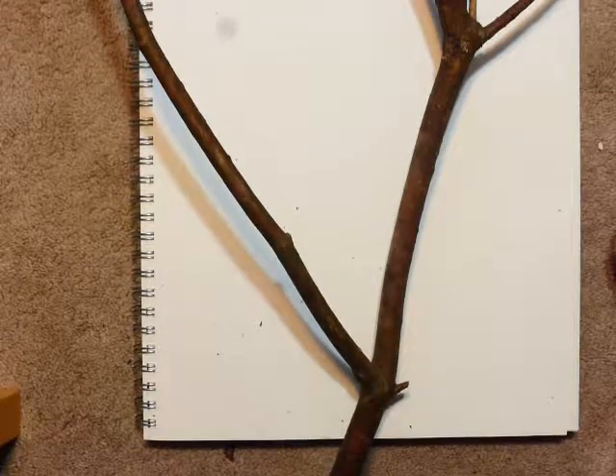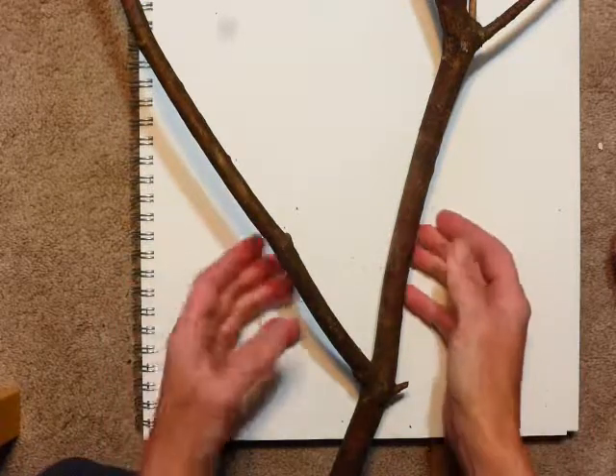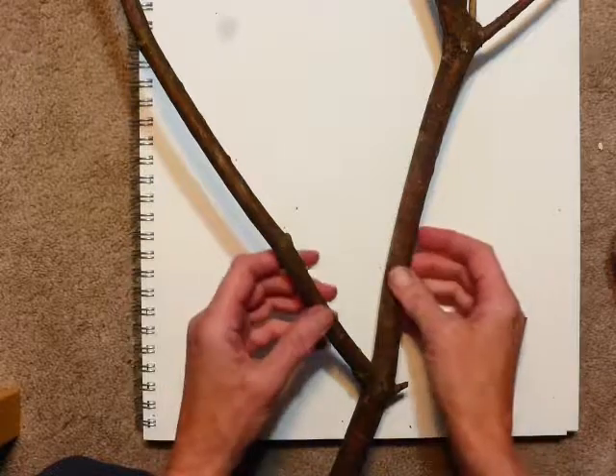Hi, it's Ms. Shywall. I'm going to show you how to prepare your branch or loom for weaving.